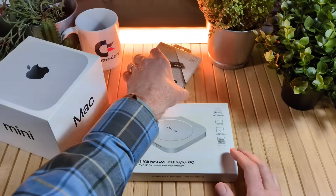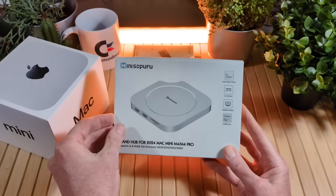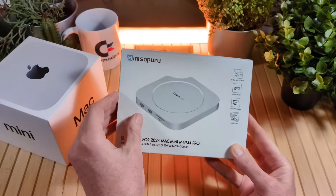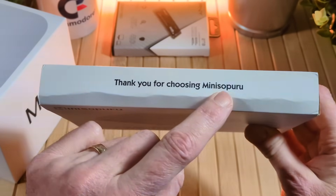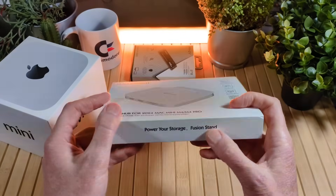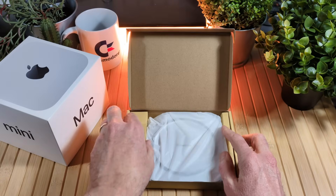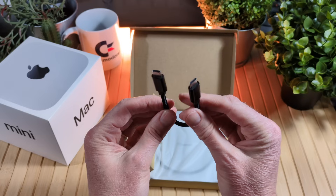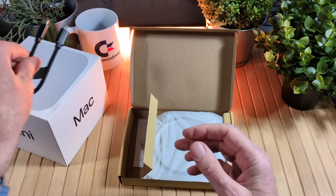Let's start by unboxing the Mini Soperu stand hub for the 2024 Mac Mini. You'll notice the little notch right there — a lot of you who have a Mac Mini already know what that's for. We have a USB-C to USB-C cable, which I'm sure is what we'll use to connect the hub to the Mac Mini M4.